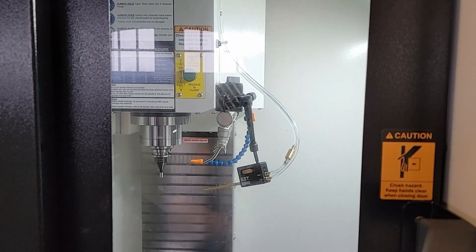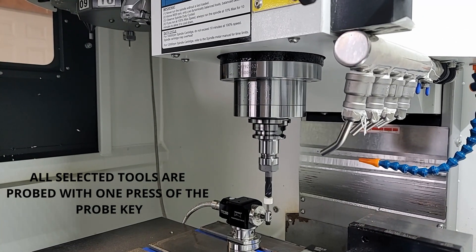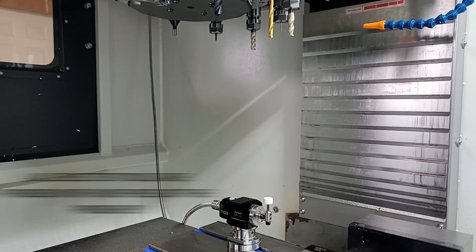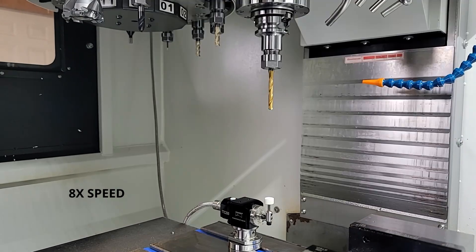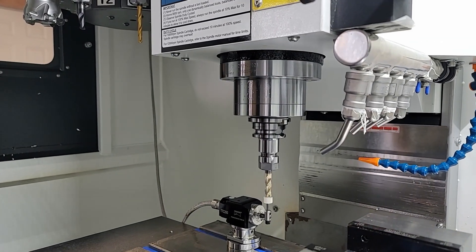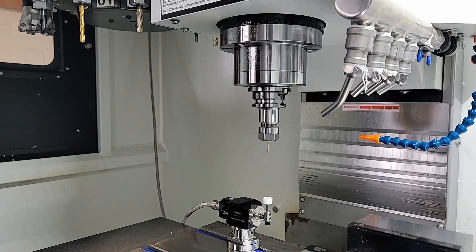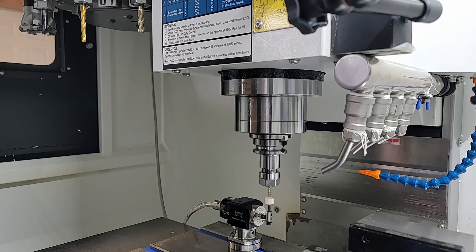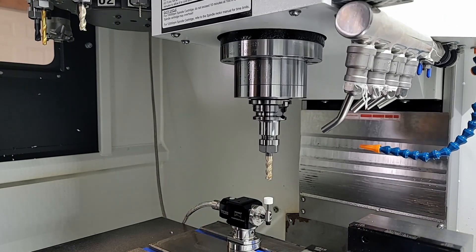Here we are probing all the tools in the umbrella — it's sped up so we can get through it. You can see we do a fast touch-off, medium, and then a slow touch-off, and then switch to the next tool and keep going. That's really all there is to it. Stick around for the end because we will probe one of the carbide inserts on the shell mill.